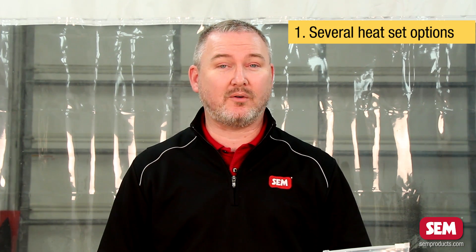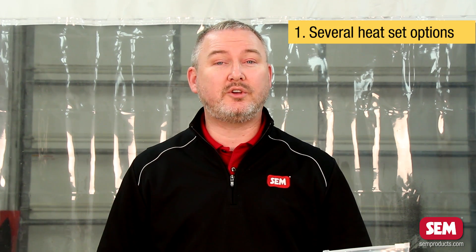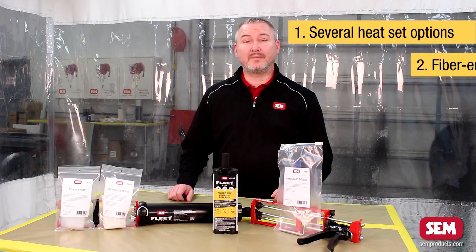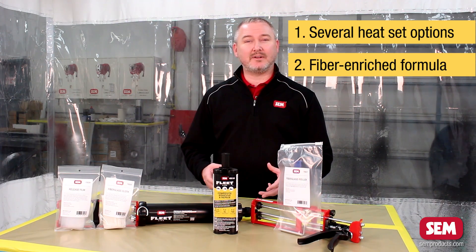Three things make this product stand apart from other competitive products in the marketplace. One: this product has several heat set options. In addition to allowing it to air dry for three hours, you can also take a heat lamp and put it on there for 10 minutes at 180 degrees, or you can put it into a heated paint booth at 30 minutes at 140 degrees.